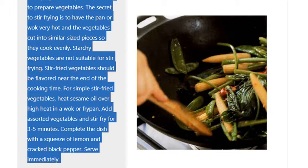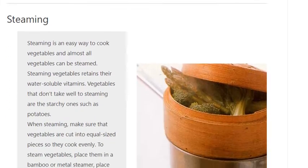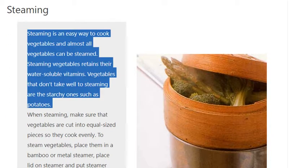Steaming is an easy way to cook vegetables and almost all vegetables can be steamed. Steaming vegetables retains their water-soluble vitamins. Vegetables that don't take well to steaming are the starchy ones such as potatoes. When steaming, make sure that vegetables are cut into equal sized pieces so they cook evenly.